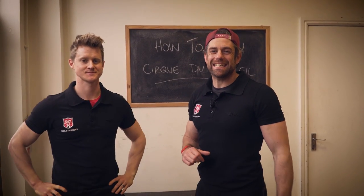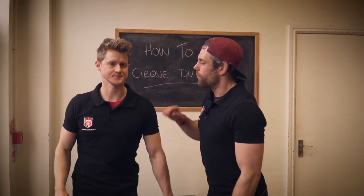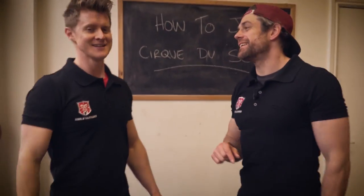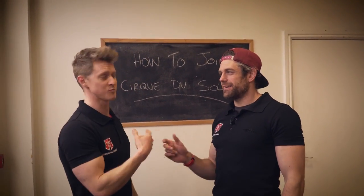Welcome back to the School of Calisthenics. Before we get into what is definitely an exciting lesson for today, make sure you click subscribe below. We will look today at how to join Cirque du Soleil — not an all-encompassing guide, it's literally how you might get in the door if you can do one trick.